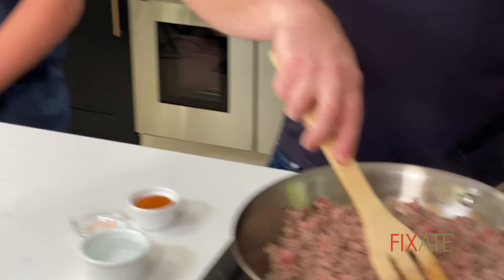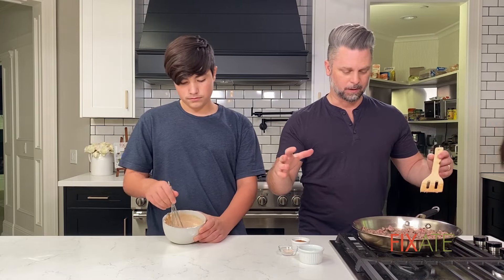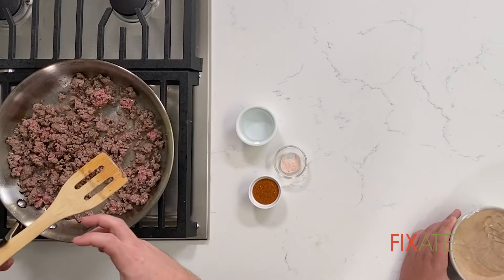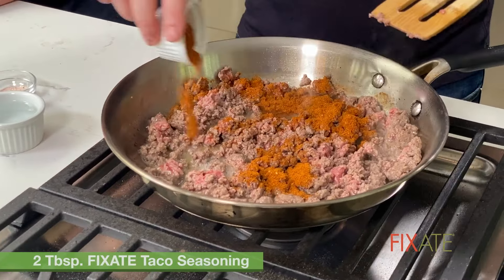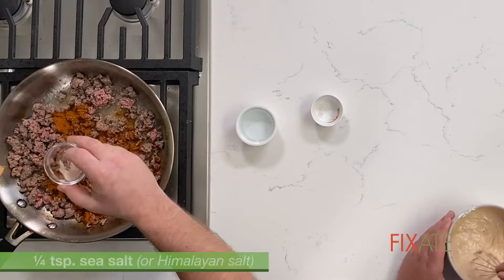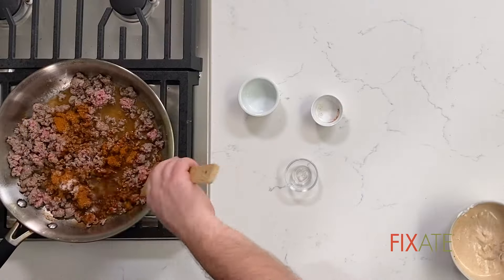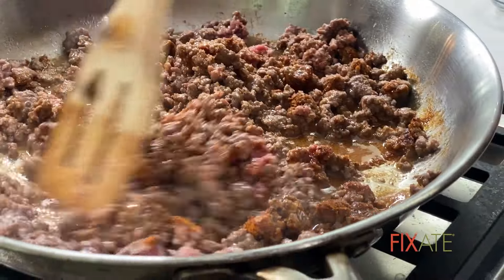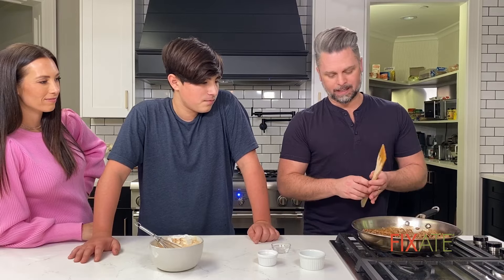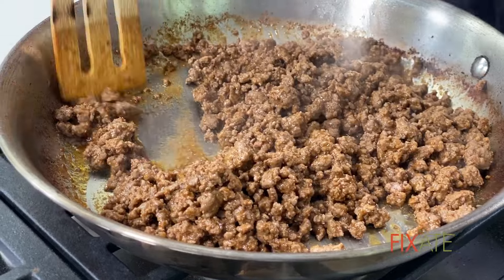My meat is almost done. When I add my seasonings, I add a little bit of water and then I cook the water out — it really infuses all the meat with the seasoning. We've got our Fixate taco seasoning, put that on, a little bit of salt, then we add our water, give it all a mix. We're just going to cook this until all the water is out of the pan, then we will move on to assembling our salad.